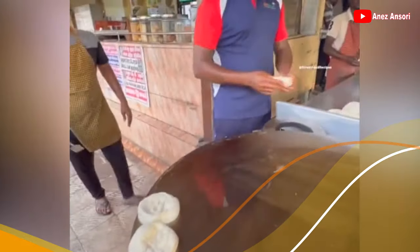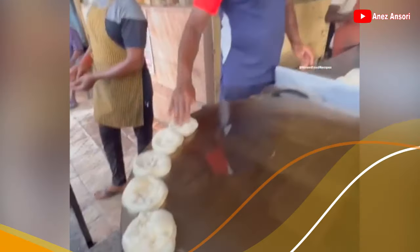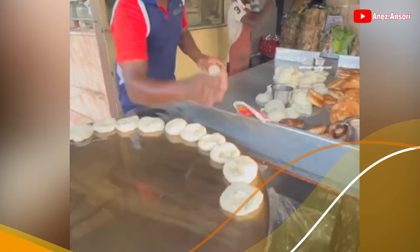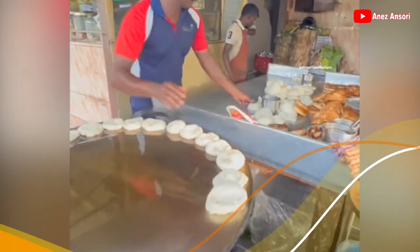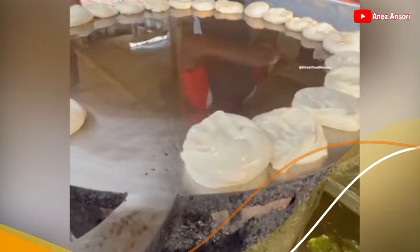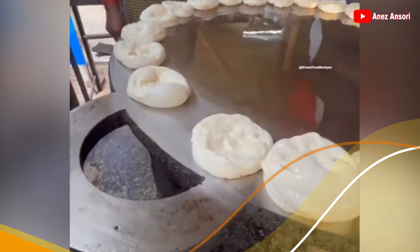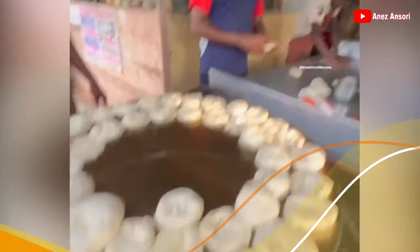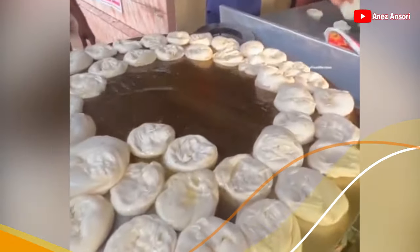Ini rotinya yang akan siap digoreng ya guys. Cara pembuatannya pun seperti membuat martabak telur — dia dilipat-lipat sehingga membentuk bulatan seperti ini. Nah ini dia guys, rotinya siap digoreng.